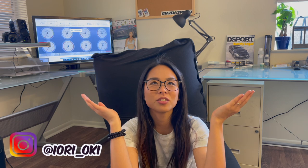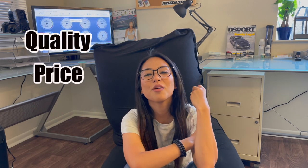Good morning. Welcome back to another video. My name is Iyori. Today we're talking about my Miata. Today's video, I'm going to talk about my turbo system and finding the balance of quality, price, and performance.